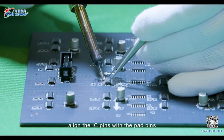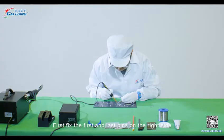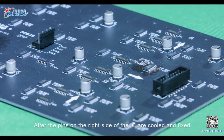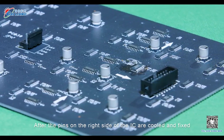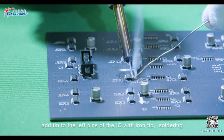Step 4. Align the IC pins with the pad pins. First, fix the first and last pins on the right side. After the pins on the right side of the IC are cooled and fixed, add tin to the left pins of the IC with iron tape.